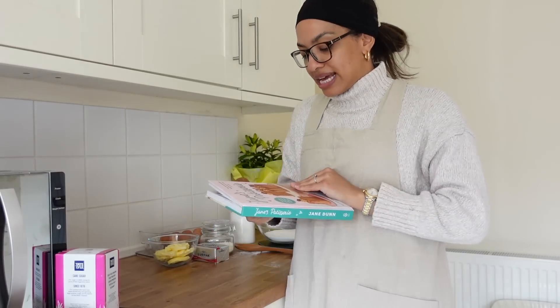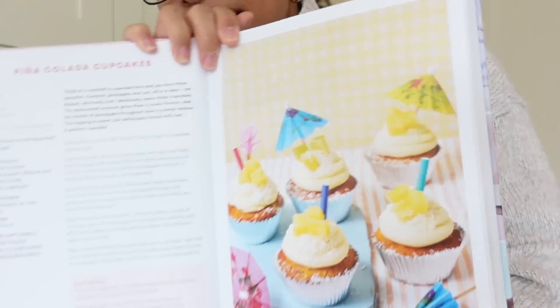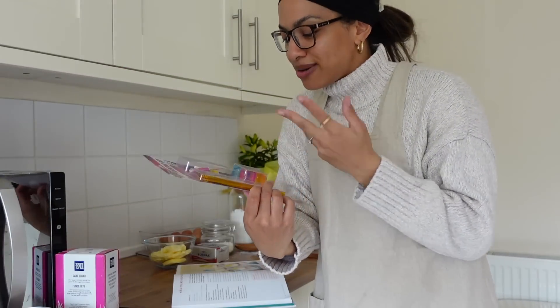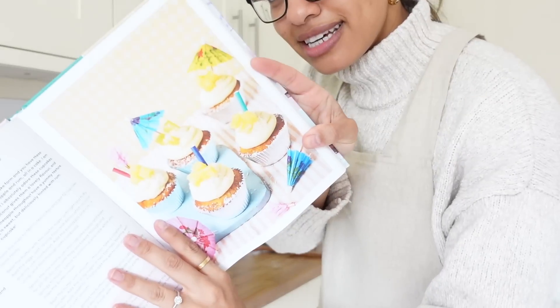I'm doing the pina colada cupcakes — I've got my mixing bowls, all my ingredients, and some really cute cocktail umbrellas to pop on top so they look just like the picture. I'm going to hand the camera over to Rob and he's going to do a little bit of the garden whilst I bake. We had good weather yesterday but we are so tired. I got into bed at like half ten — we started watching Beef on Netflix which is really good, a little bit daft but funny. We're now on episode seven.